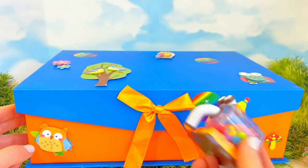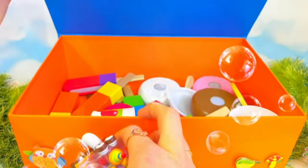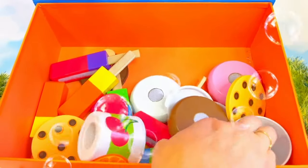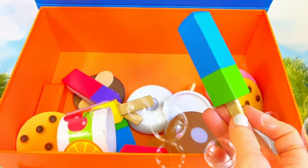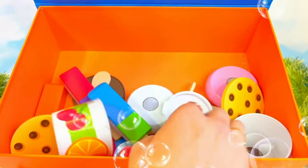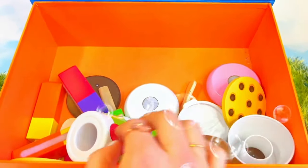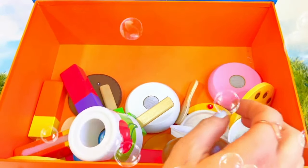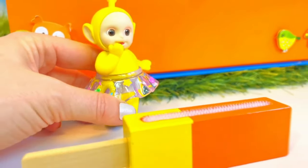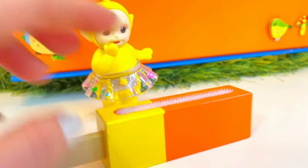Nunu's going to help us open it up! Look at all of these different colorful pieces! What are they, Tiny Fans? This looks like a Popsicle, but it looks like it attaches to something! It looks like some fun wooden Melissa and Doug food! Let's get building! She's going to have a lemon and orange Popsicle, but we need to find the other half! Do you see it in the box, Tiny Fans?